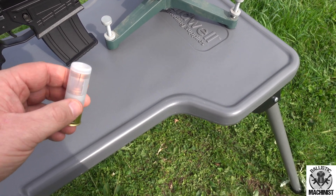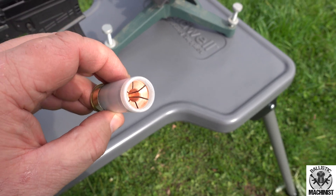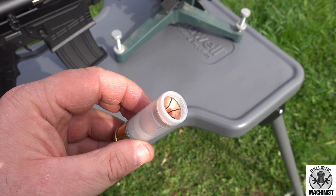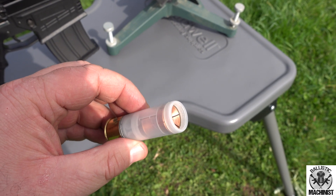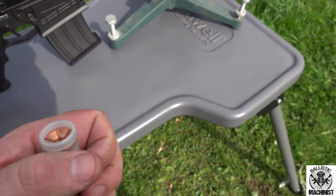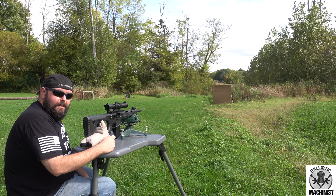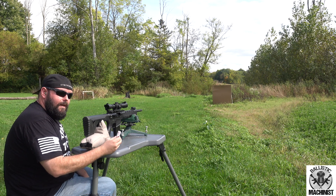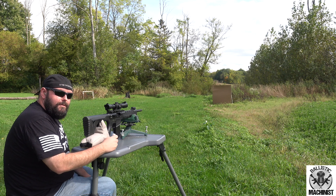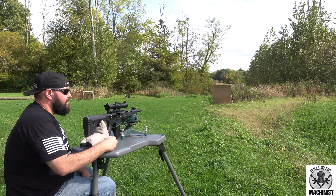All right guys, we got a new prototype here. This one's going to be a one ounce expanding copper slug, and today I'm just doing a quick little flight test to make sure that they fly straight. I've got a piece of cardboard up there about 15 yards away. I'm just going to shoot it to see if it's flying straight or tumbles — all I'm trying to do right now is just prove that it flies straight.